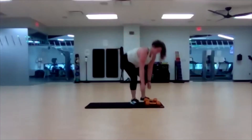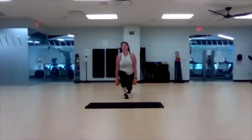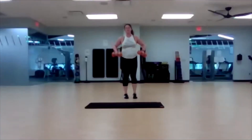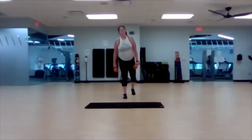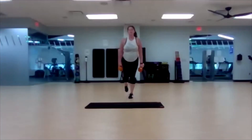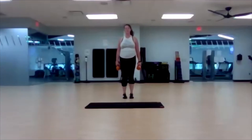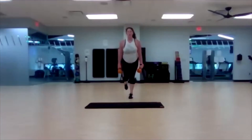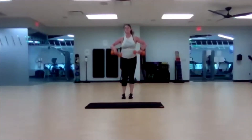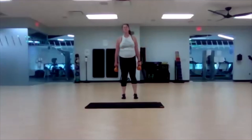Reverse lunge, upright row. Three, two, one — here we go. Power up with that front leg. Get that back knee down. Slow and in control. Upright rows. Line that upper body with the circuit. Last five, three, two, one.